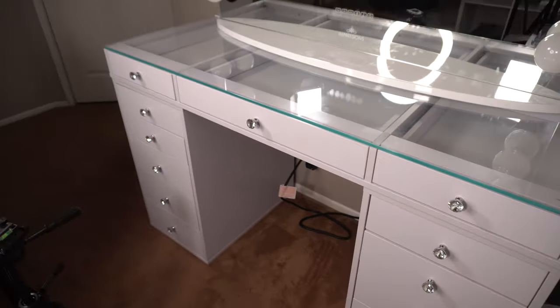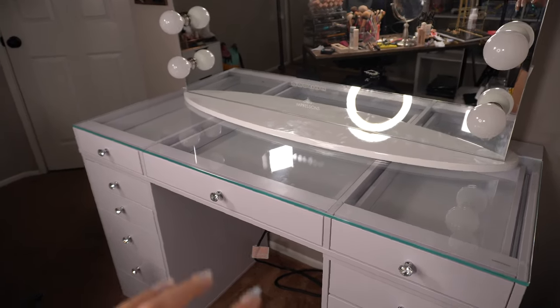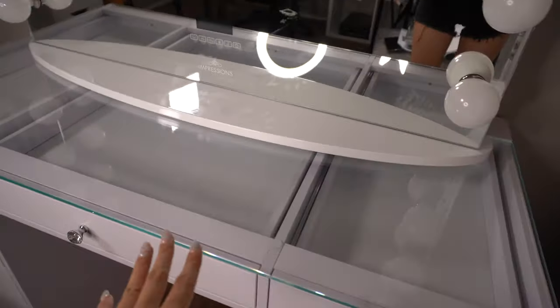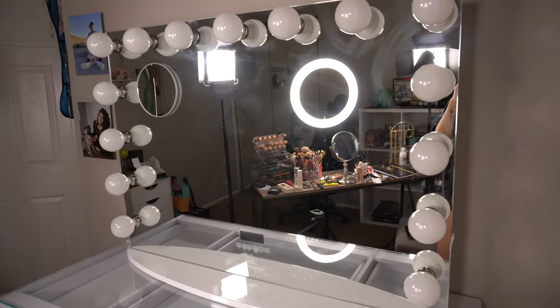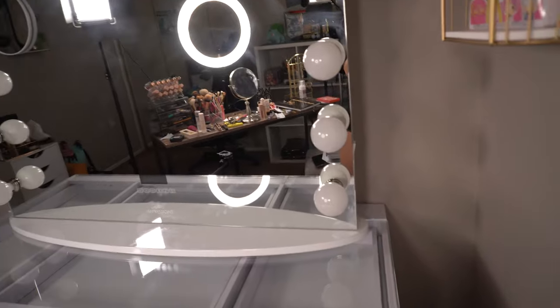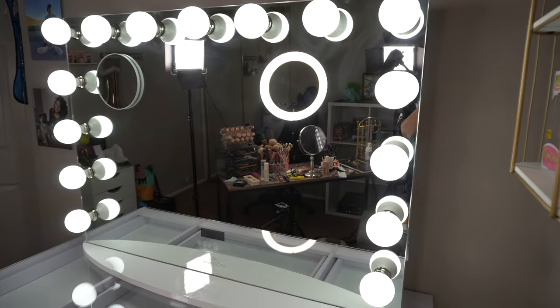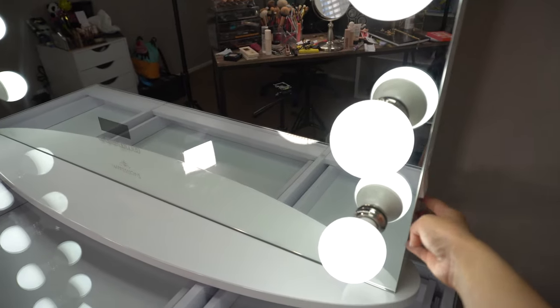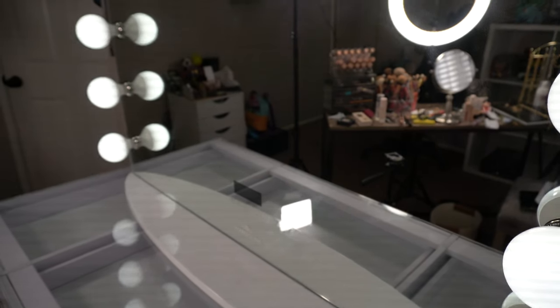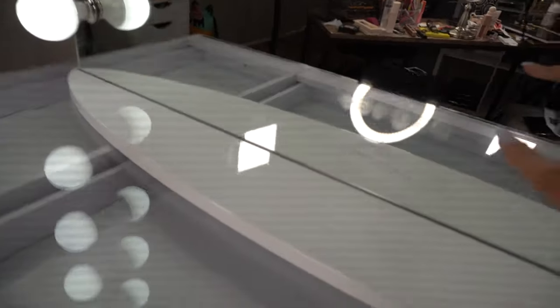I know this video has been highly requested, so if you guys want to see how I organize my makeup, keep on watching. Here's an overview of my vanity. I got the Vanity Depression Slice Station — the tabletop and the five drawers with the clear top. I also got the Hollywood Premiere Pro mirror. It has Bluetooth on the side and a switch to turn on the light.